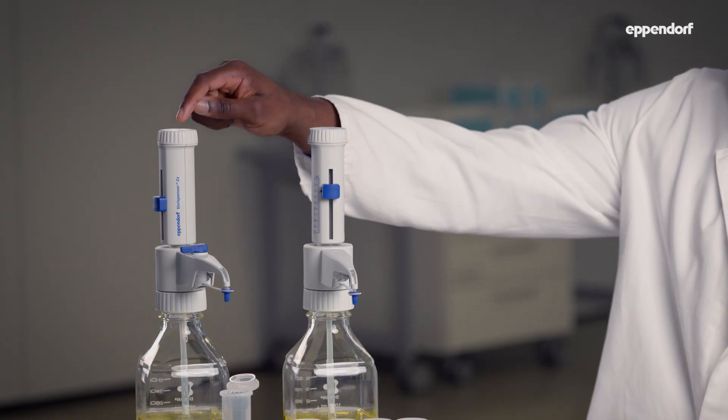Eppendorf's bottle top dispensers are the Varispenser 2 and 2X. The Eppendorf top burette is our bottle top burette. Our Varispenser family is great for dispensing aggressive reagents like acids, bases, and solvents. The top burette is suitable for titration solutions up to a concentration of one mole per liter.